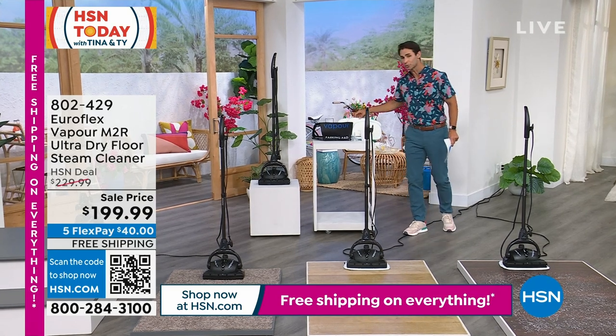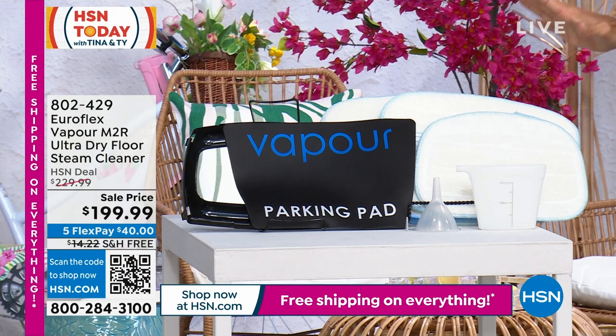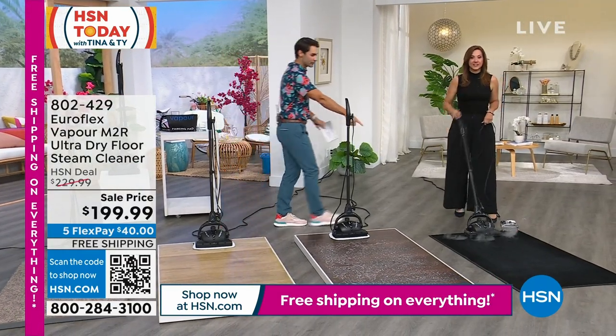You're getting multiple scrubby pads that you just wash and reuse — you're not throwing anything away. From Euroflex, Rebecca Wood is joining us here. Look at how reactive this is — look at your screen right now. This is when it's off; look at how it stops as well.